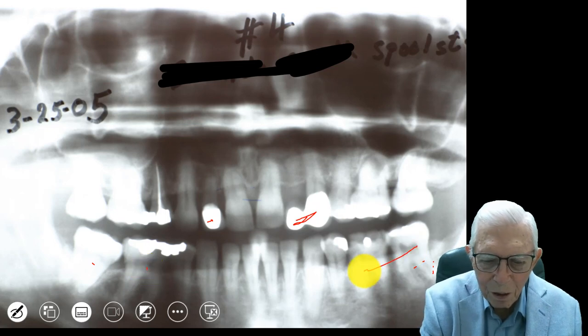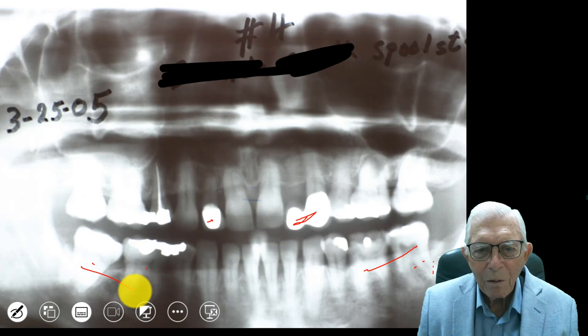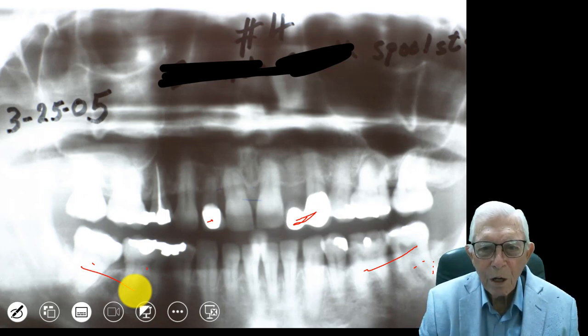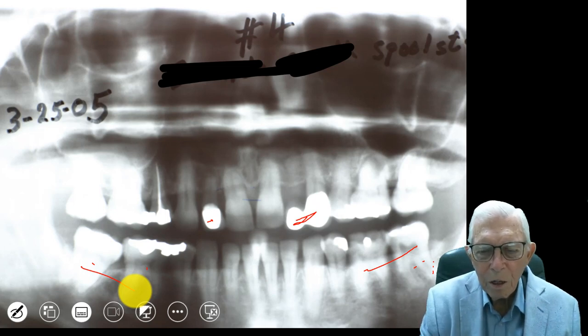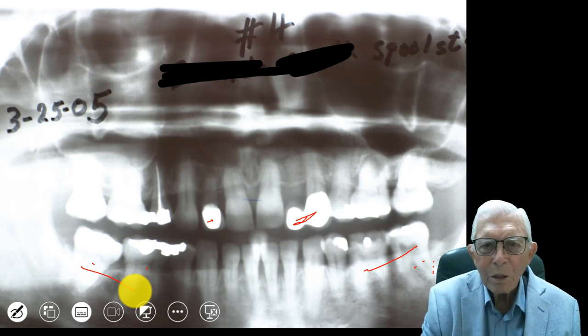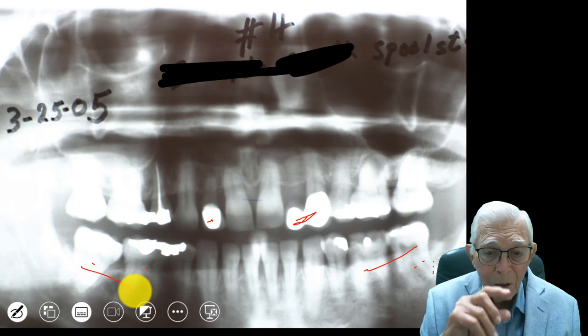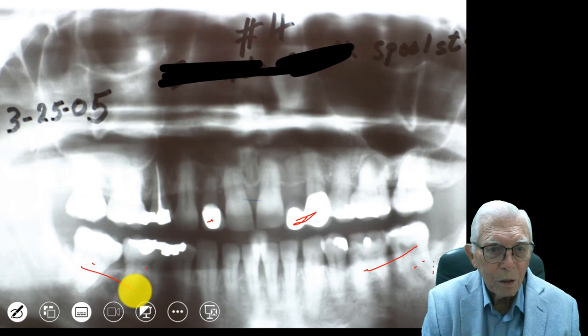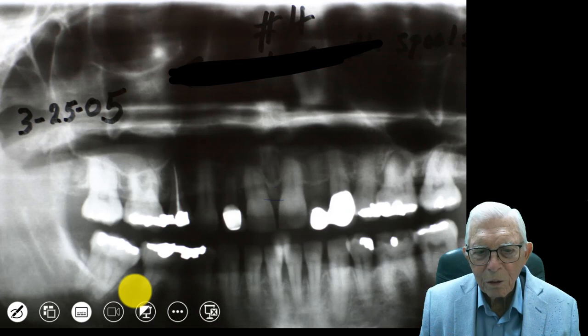How much better this is than having bridges or implants. Implants are great, but if you can use your permanent teeth, they're much better. I would bet that she's still got those two teeth — she's taking care of them even better now. So this is what we're saying: do restorative dentistry, but use orthodontics to do it. Teach dentists in dental school that this can be done so they know they don't have to pull wisdom teeth and put bridges in. If orthodontists don't know how to do it, they should learn.